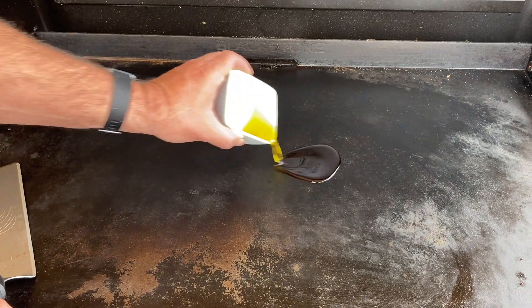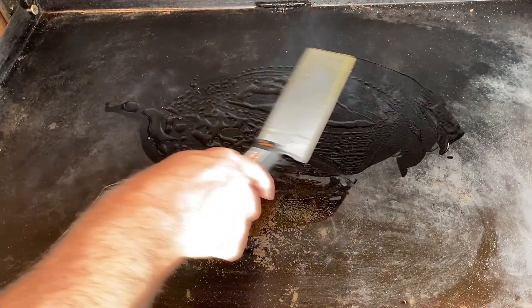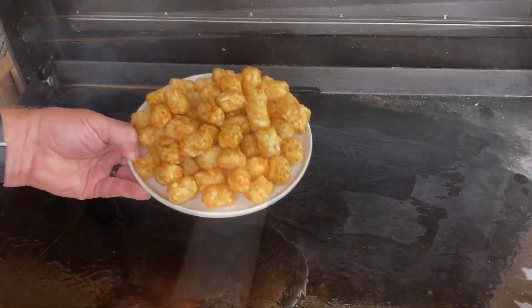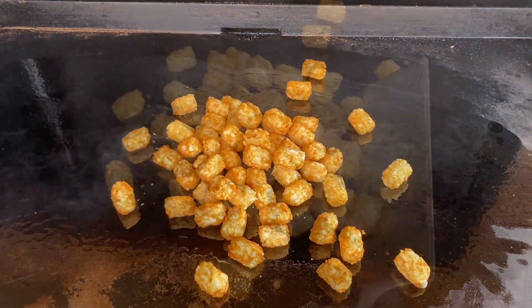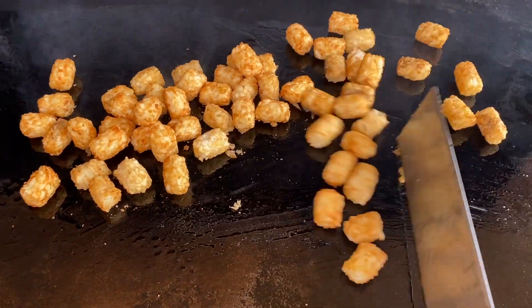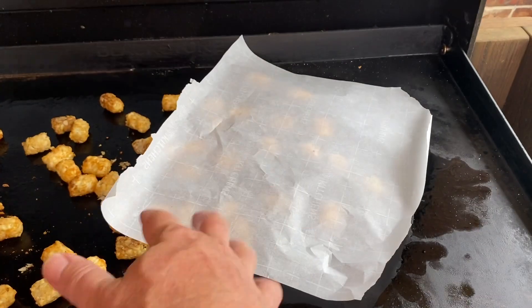First, we preheated our Blackstone to about 350 degrees. We're using about a tablespoon of oil to spread out so the tater tots do not stick. We are starting out with frozen tater tots, just traditional tater tots, and we're going to spread them out in a thin line on the Blackstone.